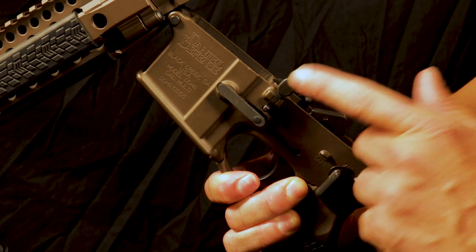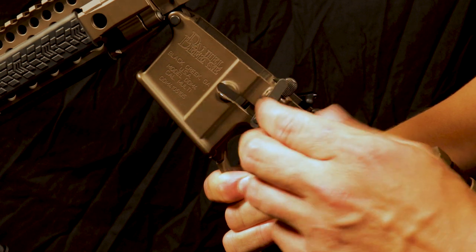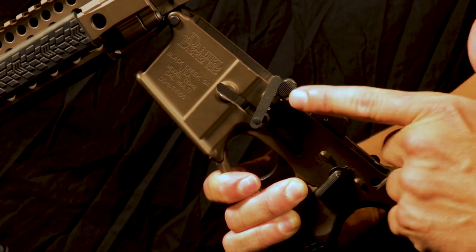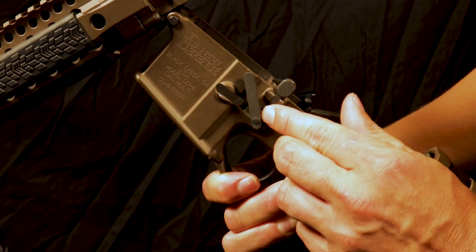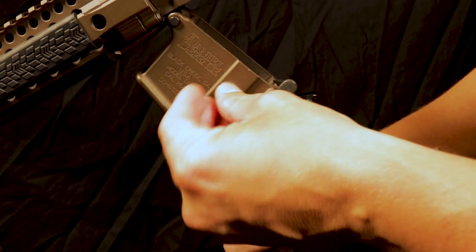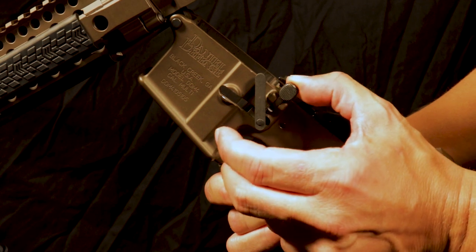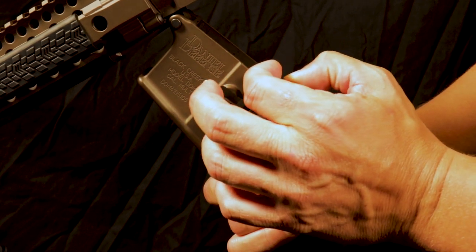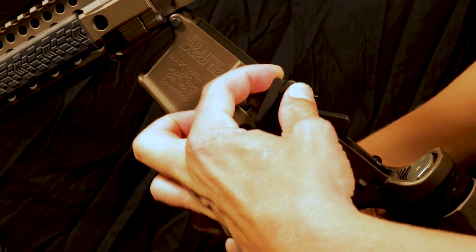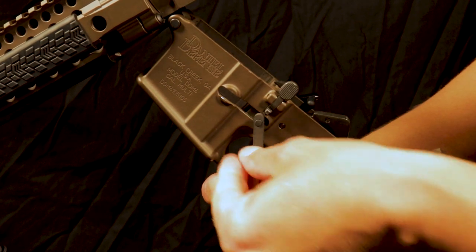I've turned around the rifle so you can see how to fix the issue of the magazine dropping. Take your magazine catch, push in your main housing all the way, and spin your magazine catch. If it gets caught on the bolt release, push in the end of the bolt release so you can get past one turn, then go an additional turn. It's going to look like you cannot go any farther, but if you pull your bolt release forward and move your magazine catch forward, then push it back, you're able to get it around one final turn.